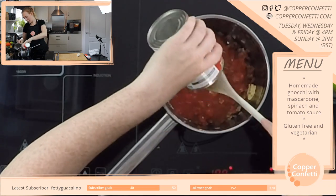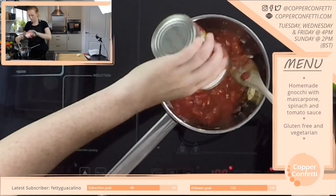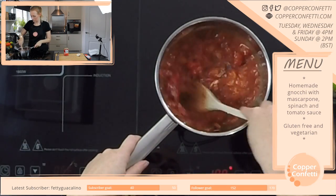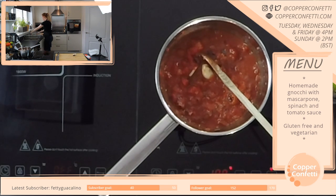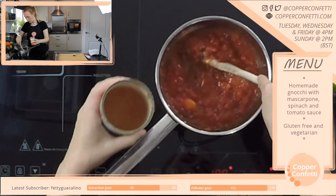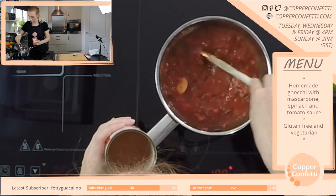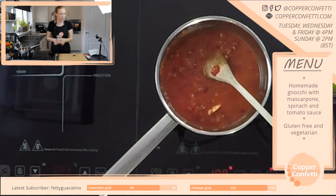And then we've got a tin of chopped tomatoes. I'm going to add in maybe half a tin, plus half a tin of water.